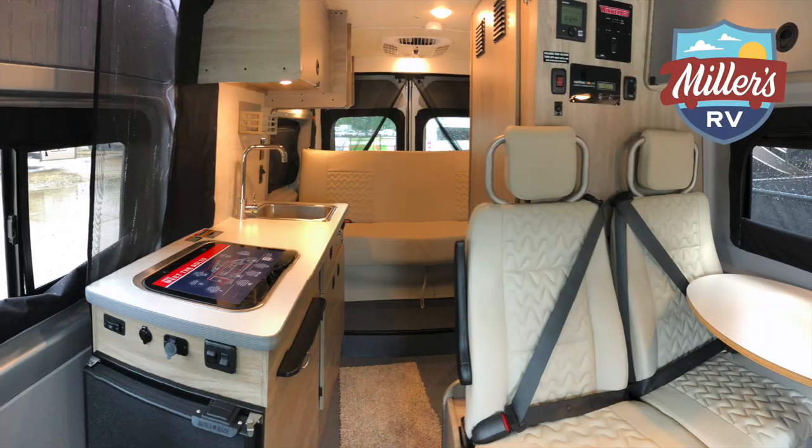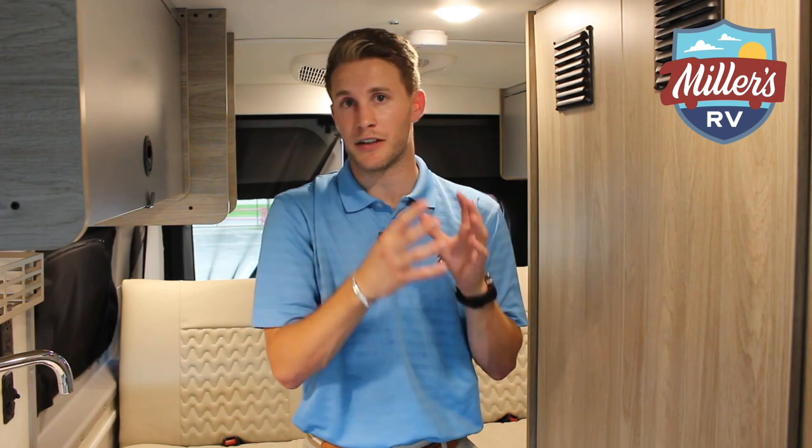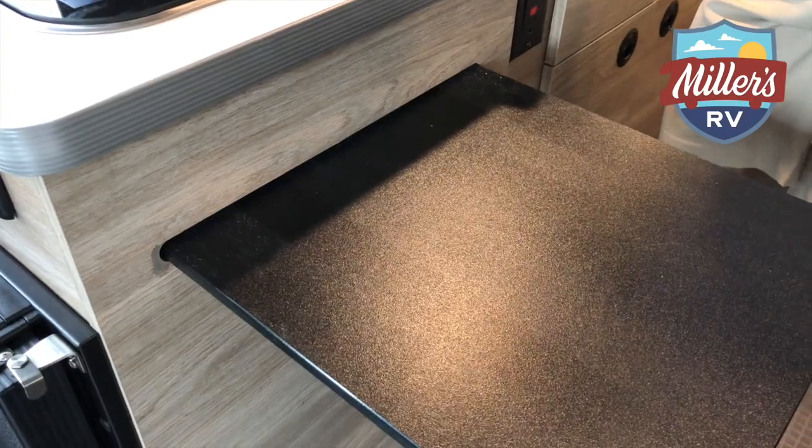Now I'm standing in the rear of this B-van. To my left is the wet bath, so you've got your toilet and your shower in there — you can stay in this thing as long as you'd like without worrying about an outhouse. To my right we've got the counter with a two-burner gas stove. Fold the cover over for extra counter space, and there's also a sliding little platform to give you even more counter space. Really useful when you're limited to 19 feet, nine inches — you can make the most out of the space you're given.